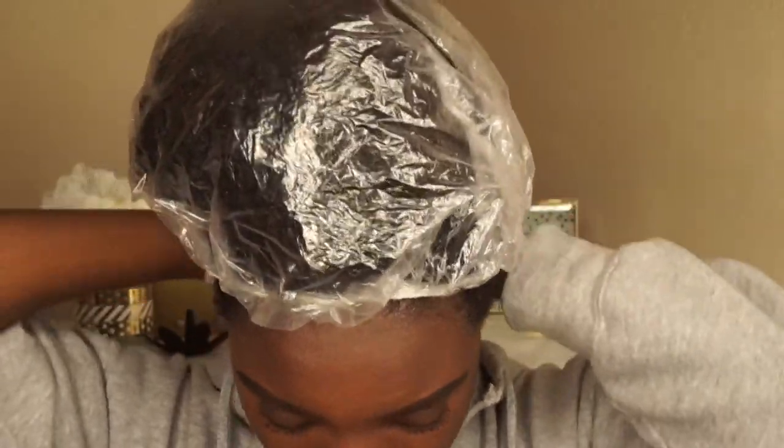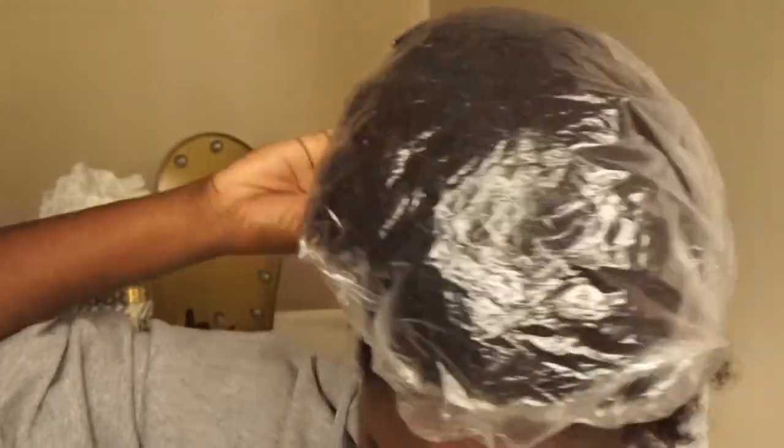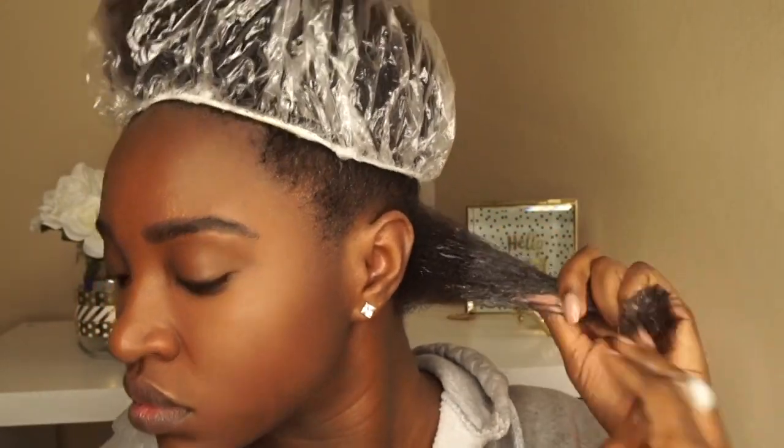I'm sure you already guessed what I did for these looks — I did a perm rod set. I used the orange perm rods as well as the pink/purple perm rods. To keep moisture in my hair, I did put a shower cap on the remaining hair that I'm not touching just yet. And I used one pump of Lotta Bodies Styling Foam and worked that through.